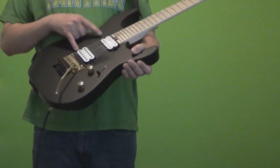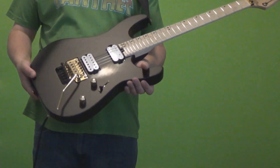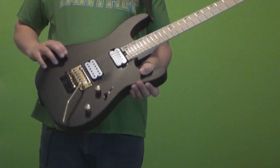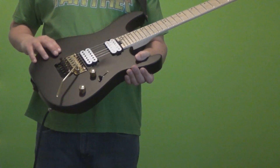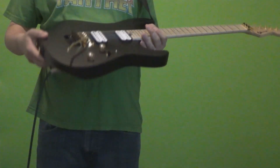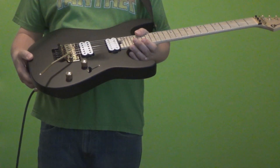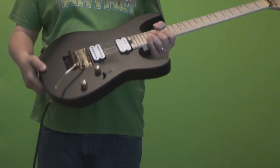We have two Seymour Duncan pickups. In the bridge we have the Full Shred, which is a pickup I only knew by name — I didn't really hear much about it previously. It was an interesting choice to put on their guitars. A lot of times they'll put on a JB or something much more common, but I like this pickup. It cuts through nicely. And then in the neck, we have the Jazz — the ever-so-popular Jazz pickup.